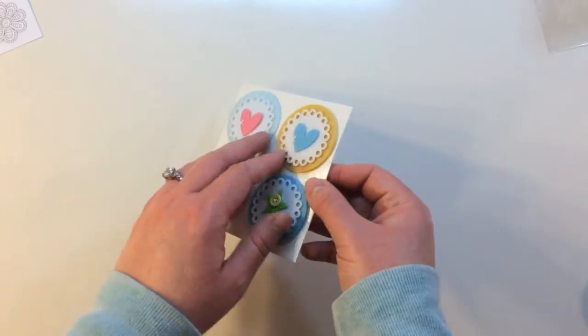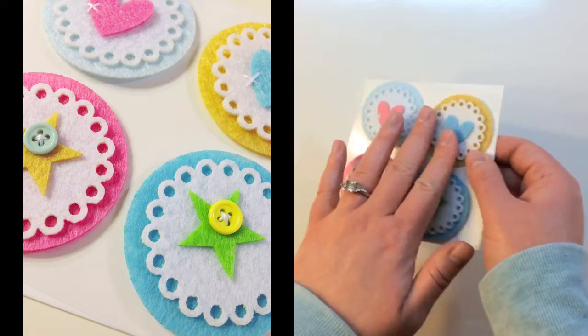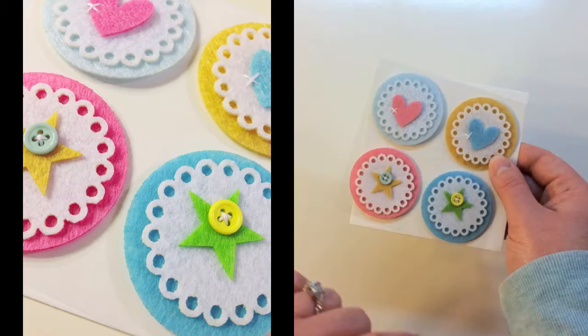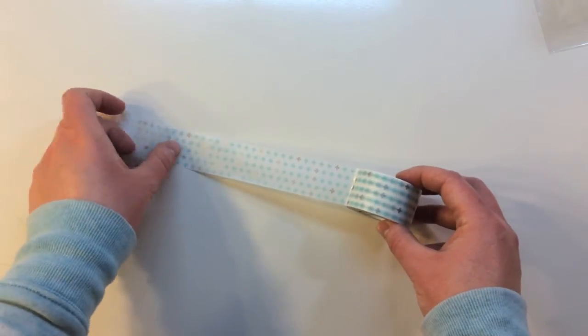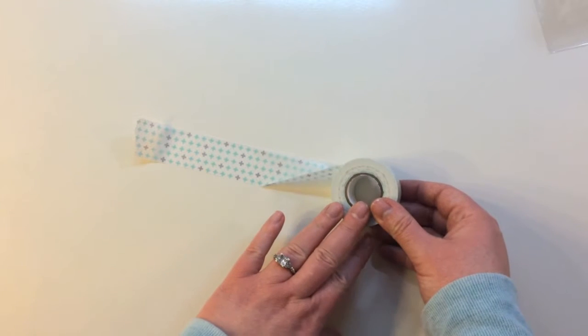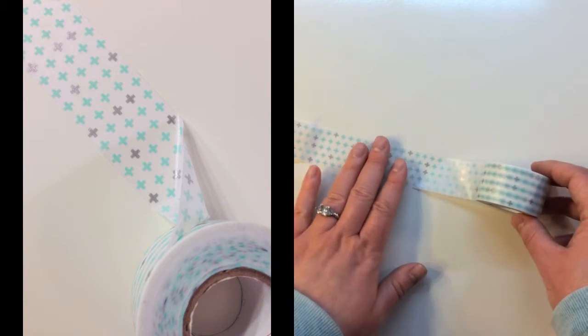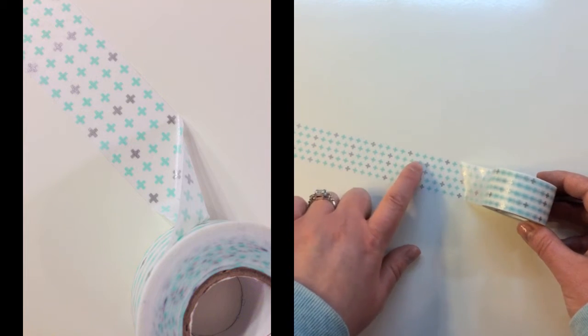You also get a felt sticker pack — there are four stickers, they are pop-dotted, really layered and beautiful. They've also got some little stitching and buttons. Every month there's washi tape, but not this wide — this is a huge roll. You get a ton on this roll and it's super wide, about an inch wide, with little plus signs in silver and blue.